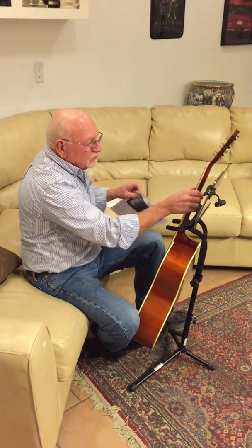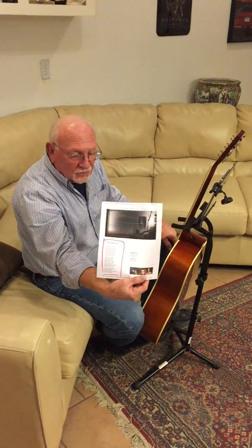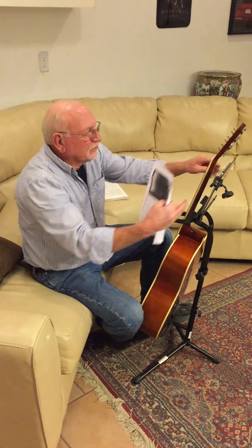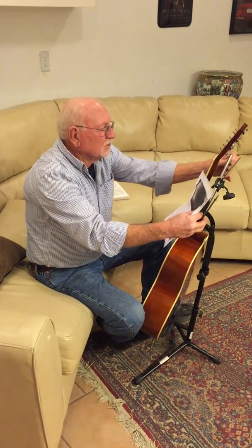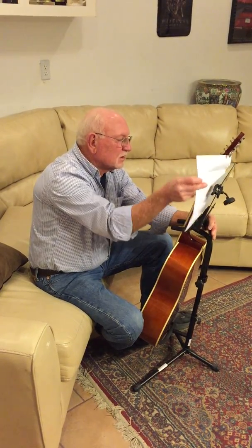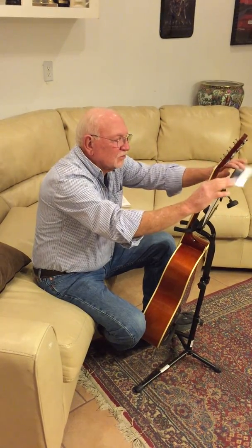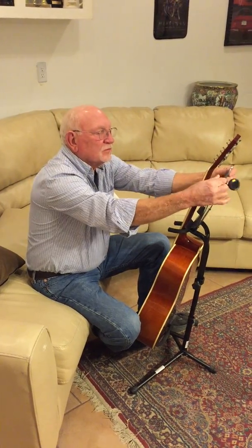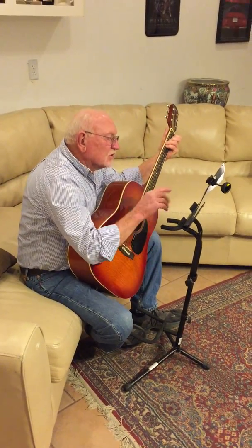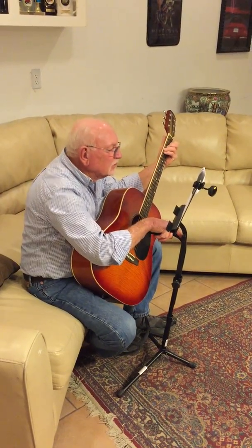A lot of times I get music off the internet. When you get music off the internet, it looks in this form — the music I want to read is down here in small print. What I do is put the music in, fold it over, and it holds it in place. A lot of times I put my guitar tuner on there — it just keeps it in place. And when I want to move the stand, I can bring it up close where I can read it in small print.